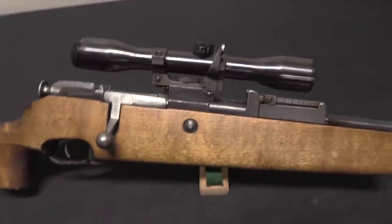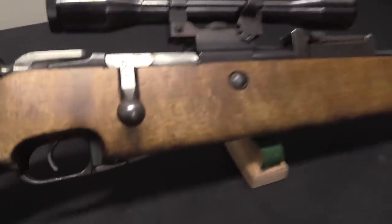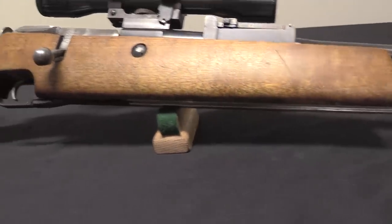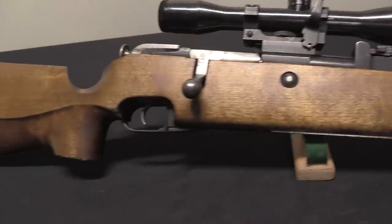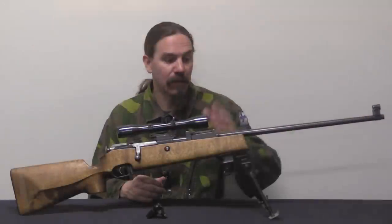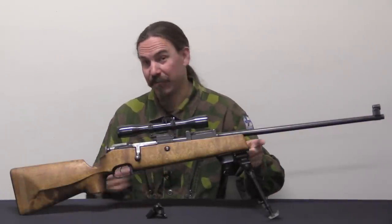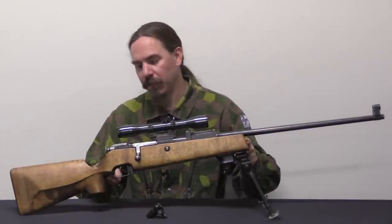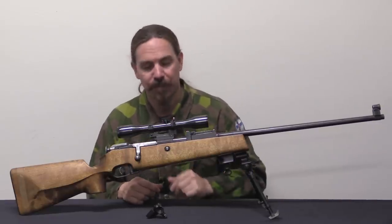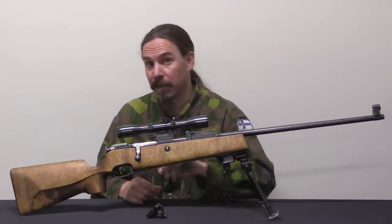As they continue using them they realise they're not putting bayonets on the ends of these things anymore. The stocks do occasionally have some issues with warping during humidity and temperature changes, putting pressure on the barrel and hurting the accuracy a bit. So they lop off the end of the stock, give it a little bit more of a pistol grip, and that becomes the M28-57H — particularly used for biathlon shooting.